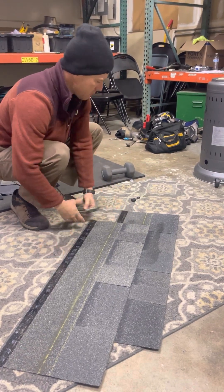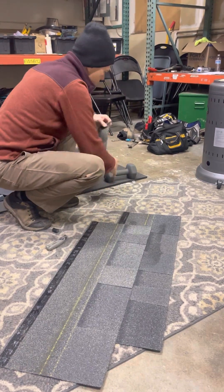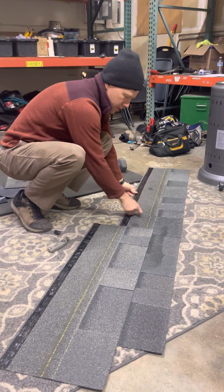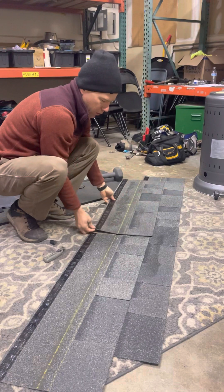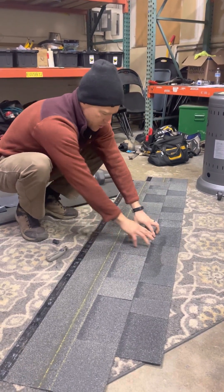You put your knife out here, and then when we put our next shingles down, these create what we call keyways — where shingles come together. When you have the keyways, that's where water gets into the shingle system.